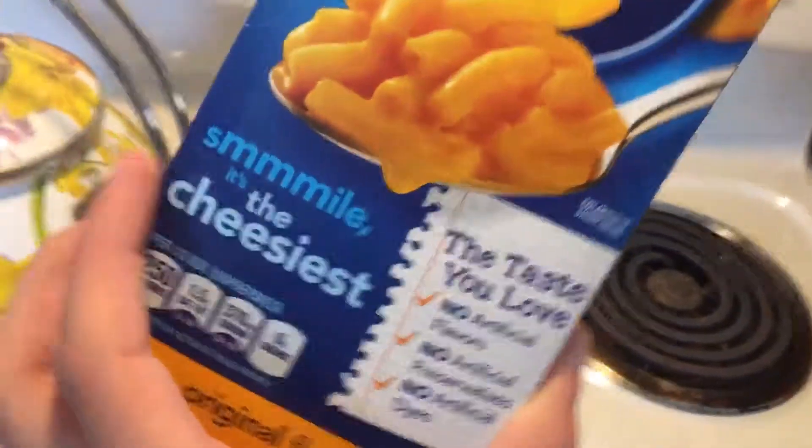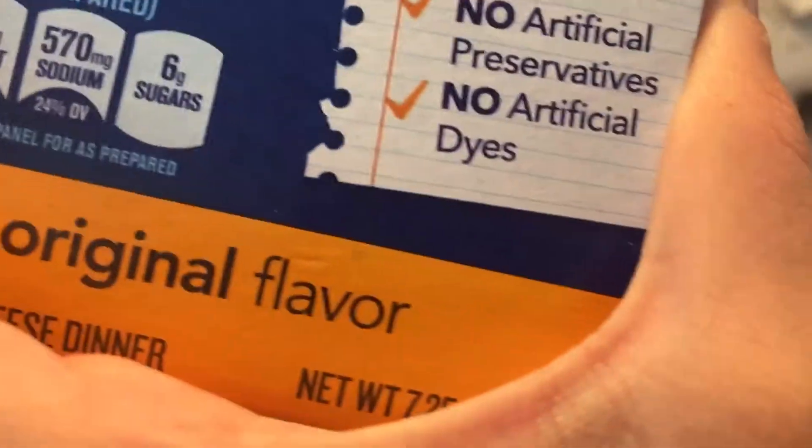I took the label off because I didn't have time to find the original flavor. All right, let's cook it.